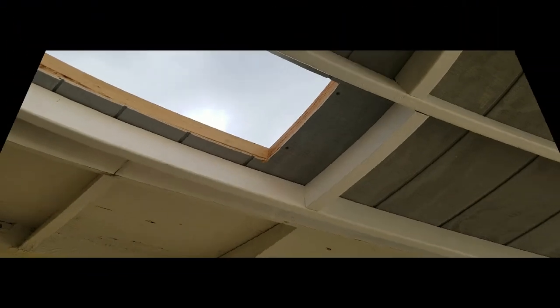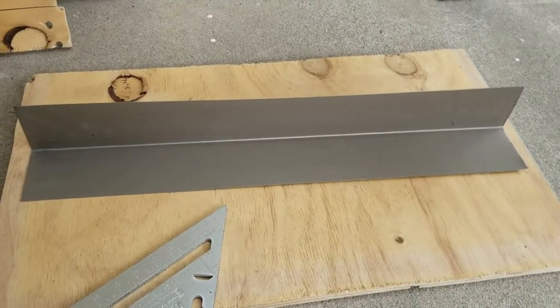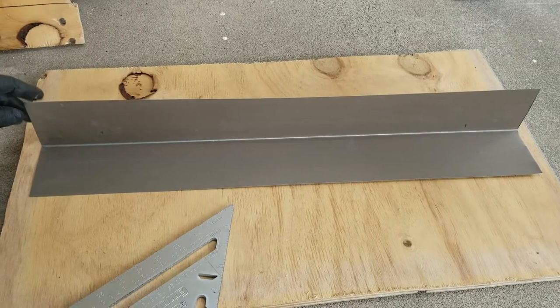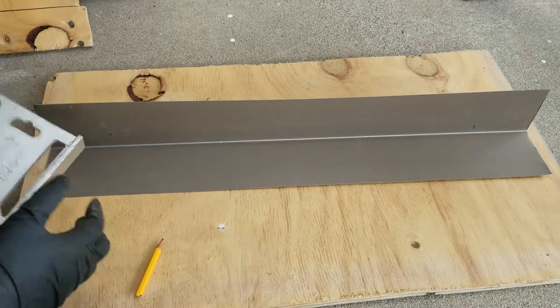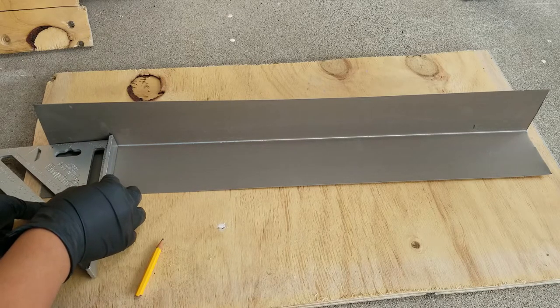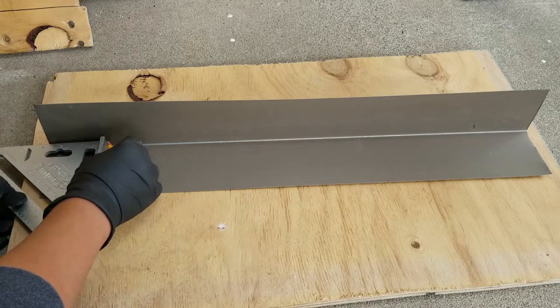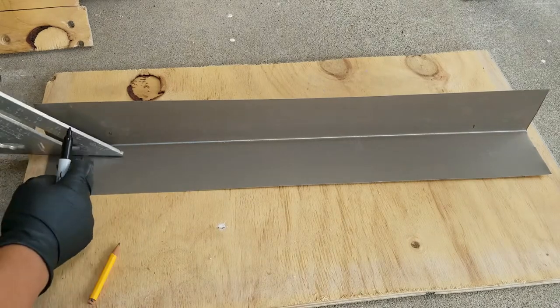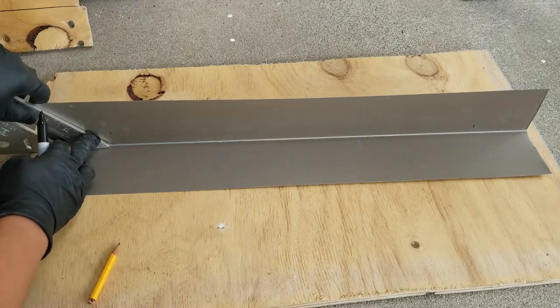Once I had all that done, it was time to work with the flashing. I do want to mention that Home Depot has the flashing for your skylight; however, I did not notice that and I still had to wait another two weeks for delivery. Therefore, I made my own flashing. This piece I picked up from Lowe's — it's a three-inch flashing and it was 10 feet long for $10.